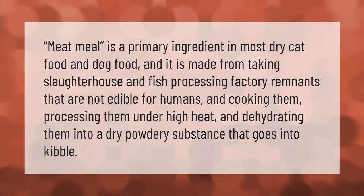Meat meal is a primary ingredient in most dry cat food and dog food. It is made by taking slaughterhouse and fish processing factory remnants that are not edible for humans and cooking and processing them under high heat, then dehydrating them into a dry powdery substance that goes into kibble.